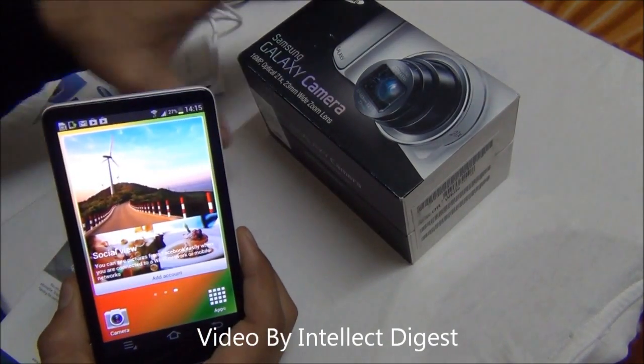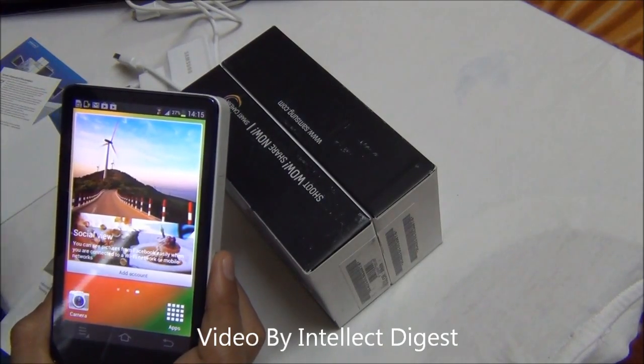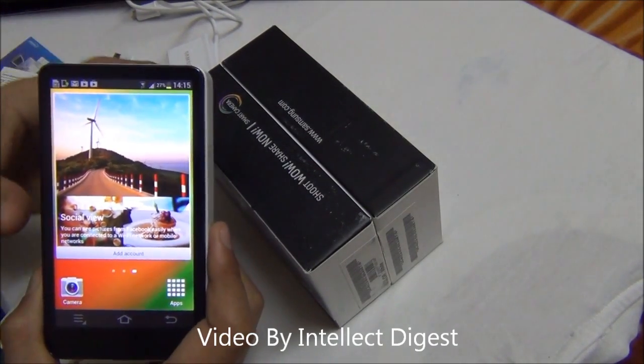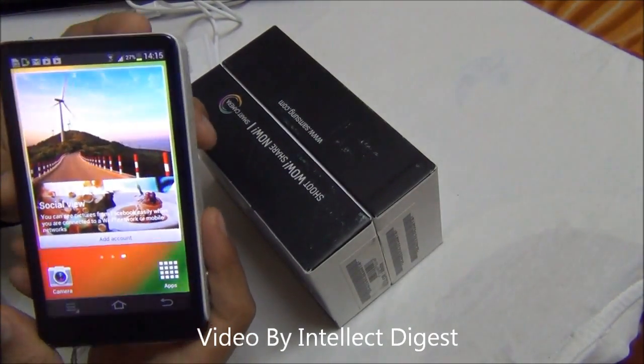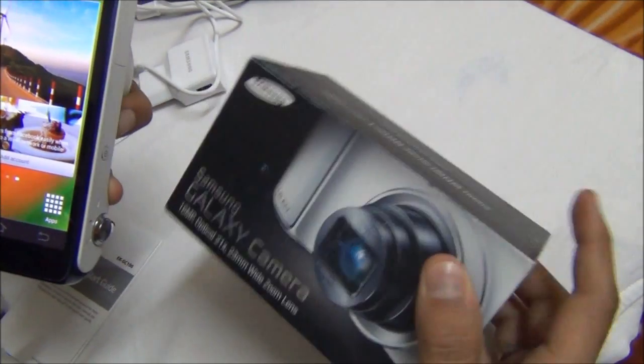In my opinion, it's a good device to have if you are not too much on the professional side of photography. If you are an enthusiast and want to experiment with different modes, you can get your hands on the Galaxy camera.